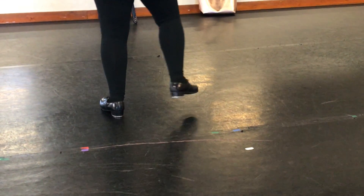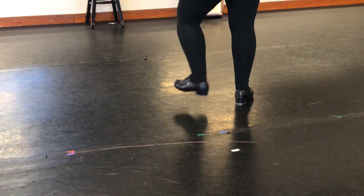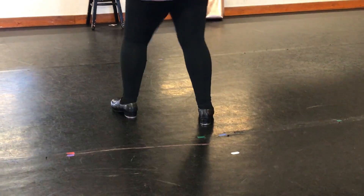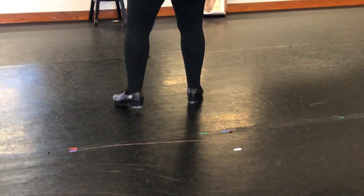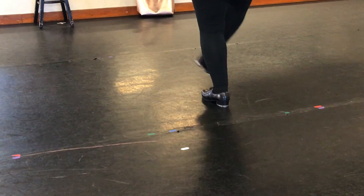Step one to the right. Step, shuffle, change. Step to the left. Step, shuffle, change. Step three to the right. Step, shuffle, change. Step, shuffle, change. Step, shuffle, change.